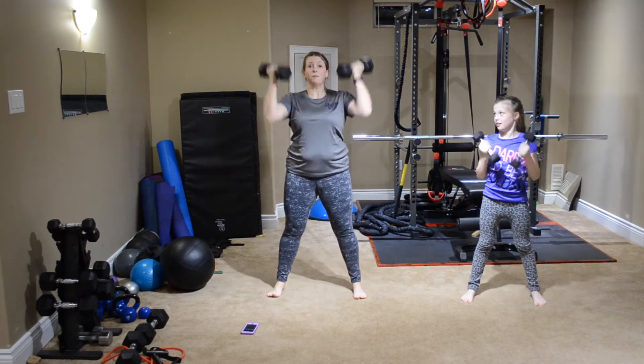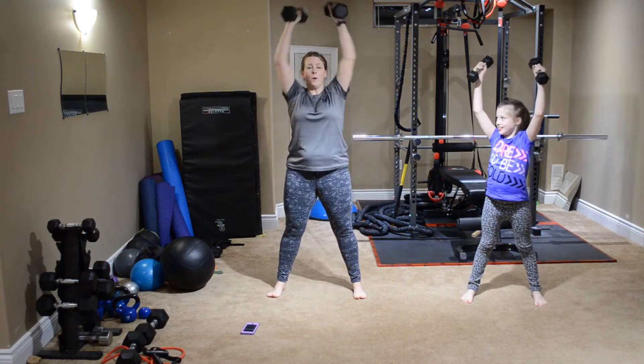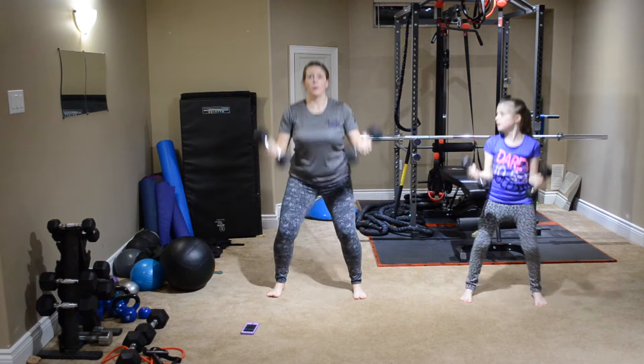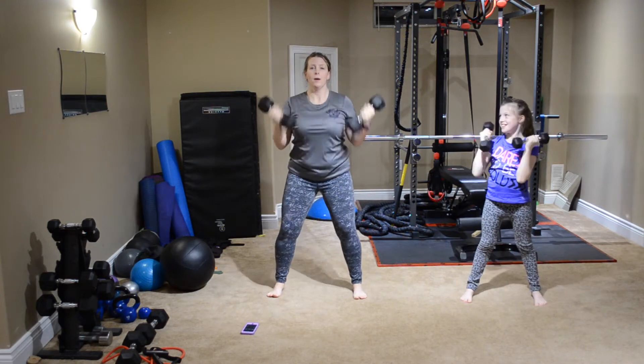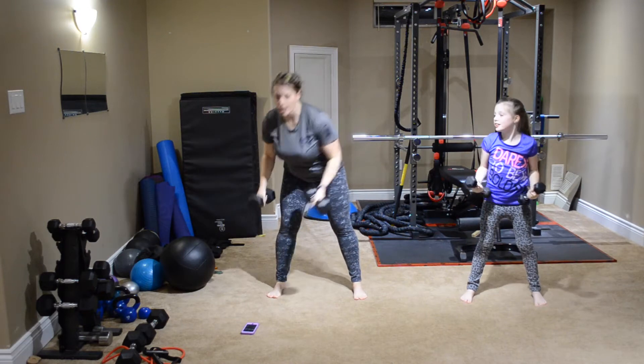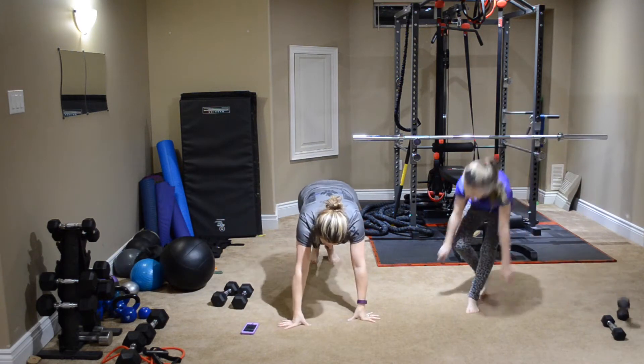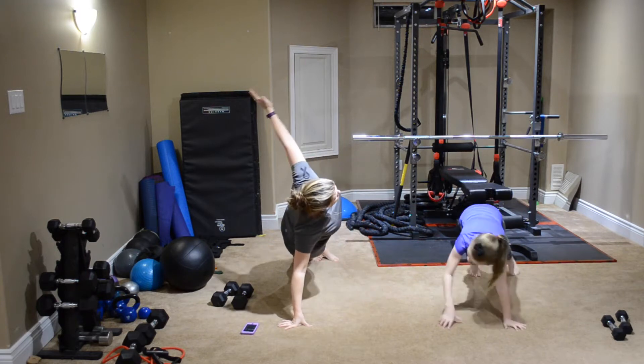Nice heavy weights today. You're squeezing the glutes on the way up. And last one — plank to side plank. If you need to do these on your knees then you can still do them on your knees.